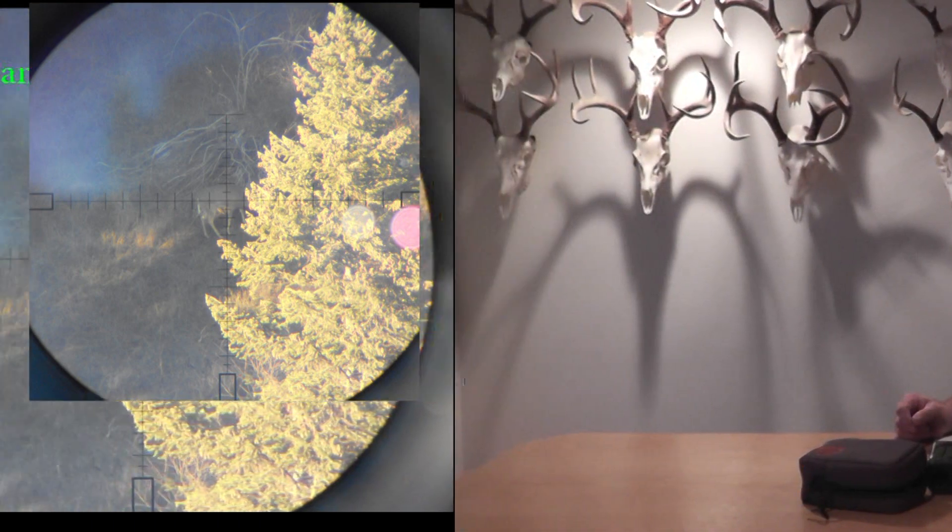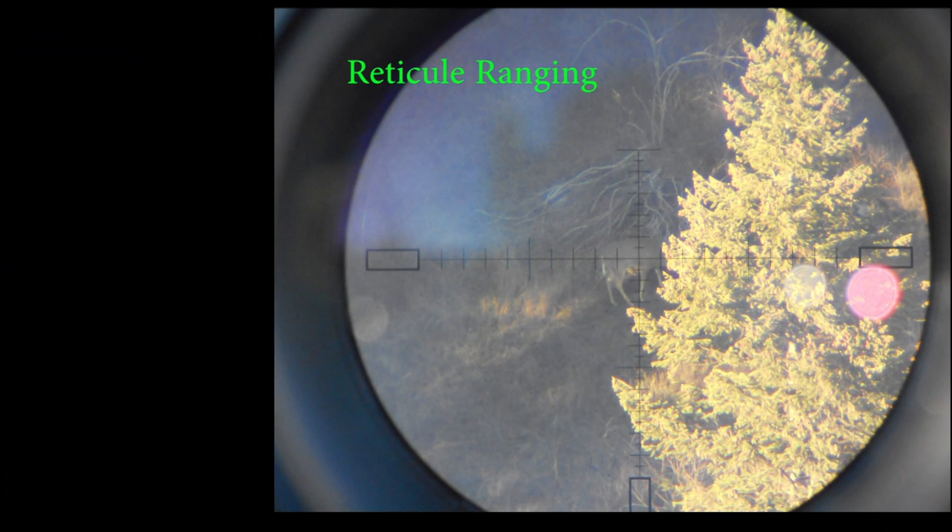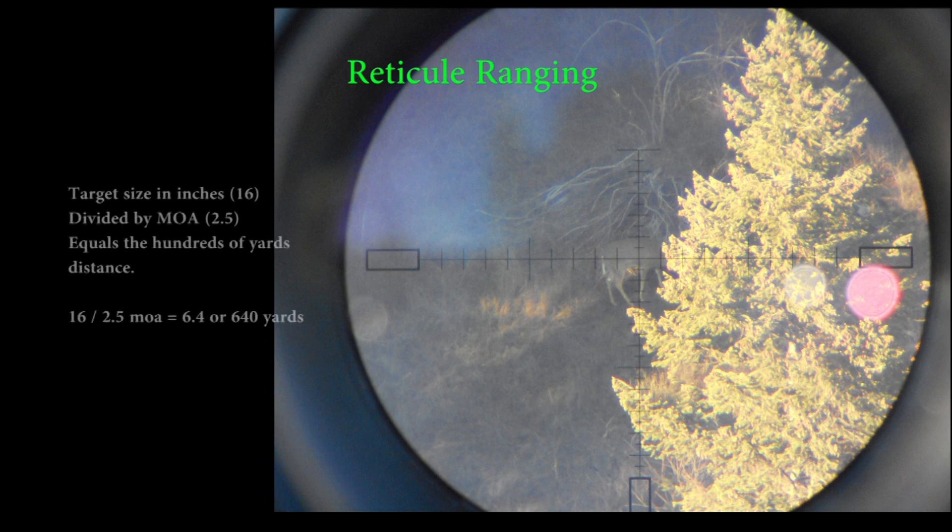Even though we could dedicate an entire segment on how to range with a reticle, we'll go over this quickly. Reticle ranging is quite easy and fairly accurate depending on how particular you are. If you take the target size in inches and divide it by the minutes, that equals the hundreds of yards in distance. For a small to medium buck at 16 inches through the chest, divide by the 2.5 minutes you see in the reticle, and that gives us 6.4 or 640 yards. Actual distance here was 622 — pretty accurate.